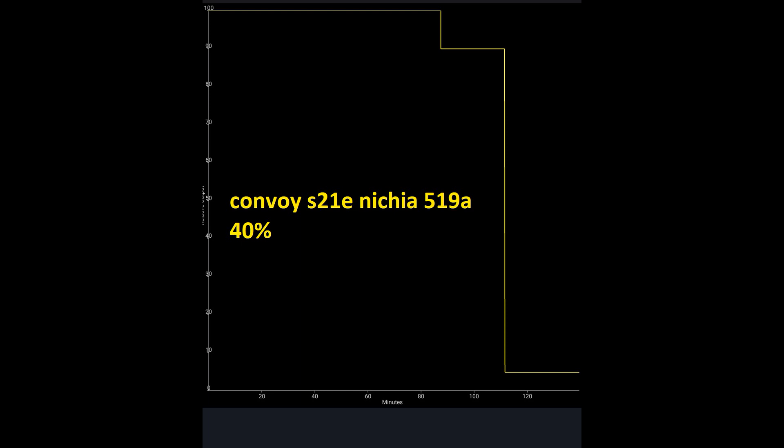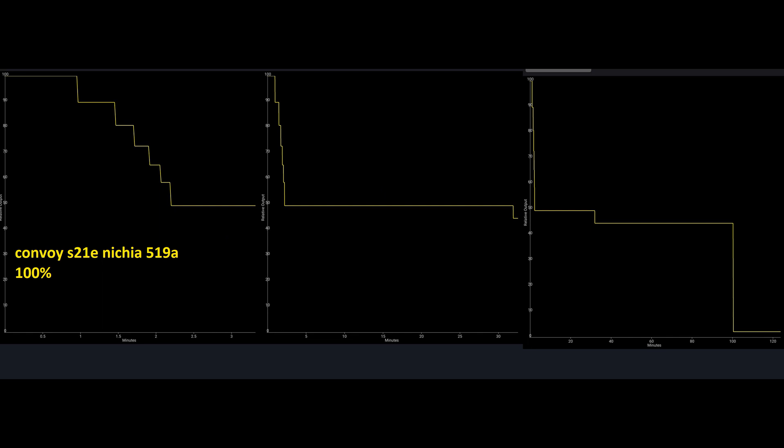After about half an hour of stabilized light there's a little drop down, and in any case at the end you'll have some time in low mode to understand that you need to change the battery. In turbo: a couple of minutes, then drop down. About half an hour in the middle mode, and about one hour with middle-low.